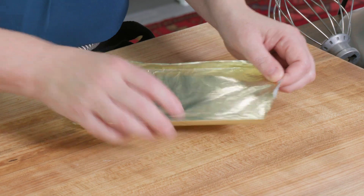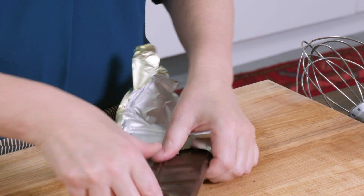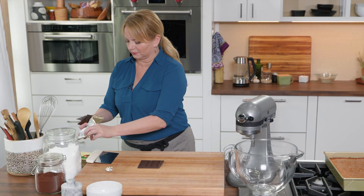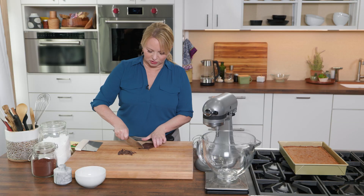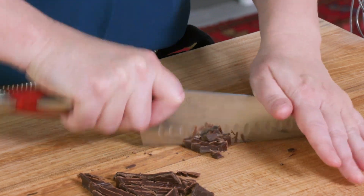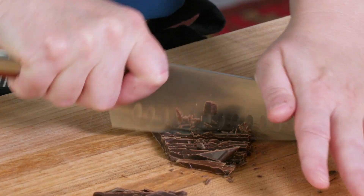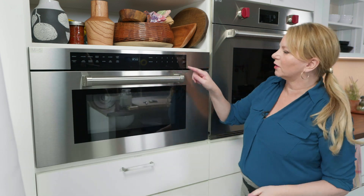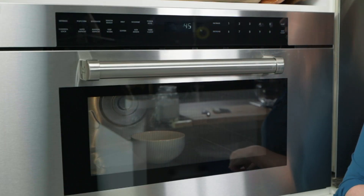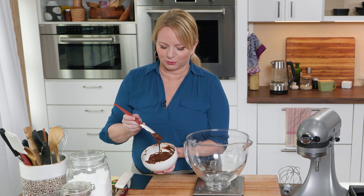Now that the cake is cooled, we can start on our frosting — it's the best part of the cake. We're making a chocolate buttercream, an American-style buttercream with a little bit of a twist. I have a four-ounce bar of chocolate, and I need two ounces of it. I'm using 60% bittersweet chocolate — 60% cacao — so it's going to have really good flavor. I'll chop it fine and melt it in the microwave: 45 seconds on high, then stir and check every 15 seconds until melted. It's nicely melted — super smooth and creamy.